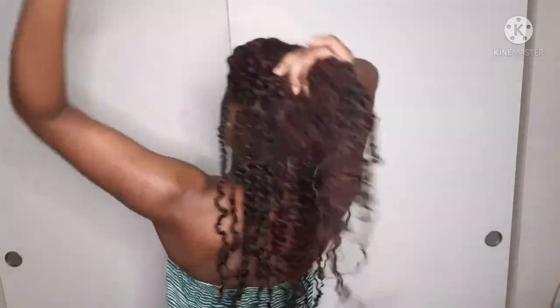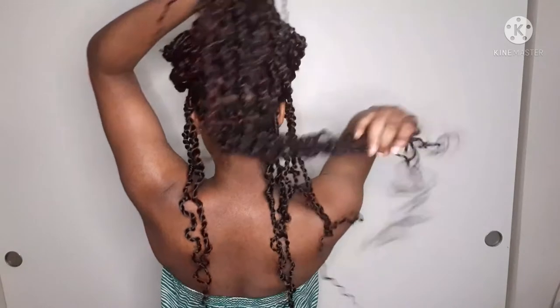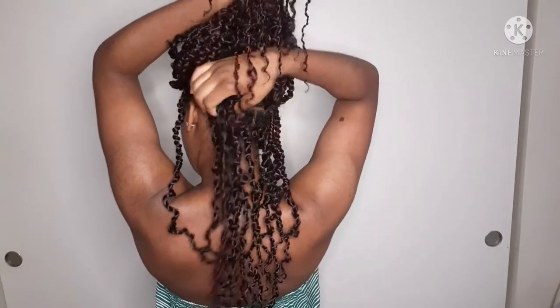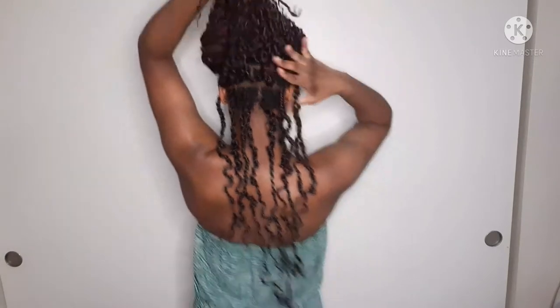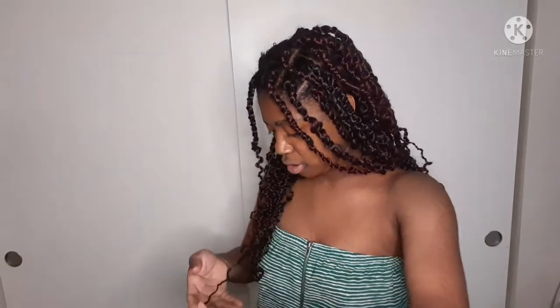This is the look — let me show you guys the back. It is pretty long, which I actually like. I love long hairstyles, it's my thing. I definitely do need to touch up my ends and cut some parts off — like this one is way too long, all the way down to my belly button. So I'm going to end up cutting that one.